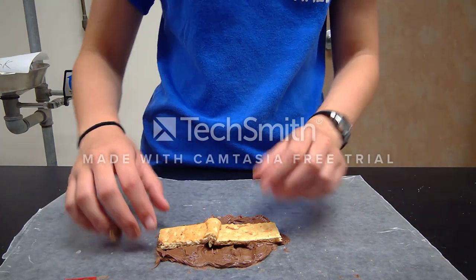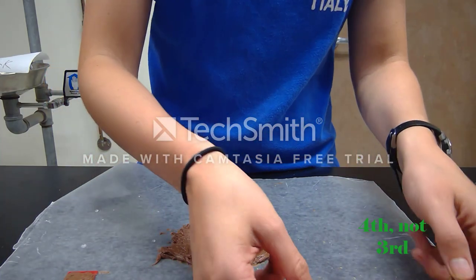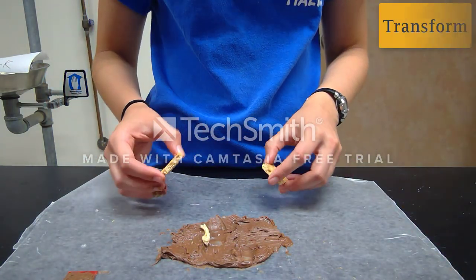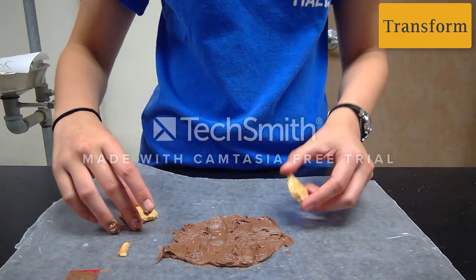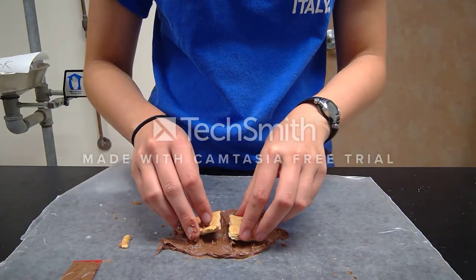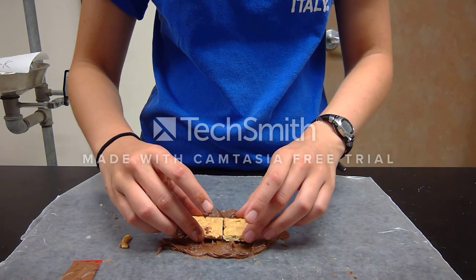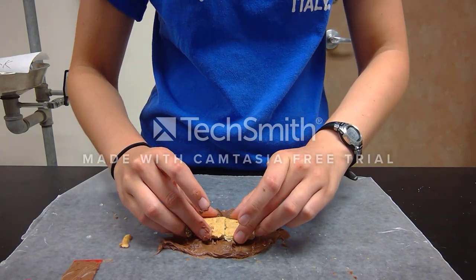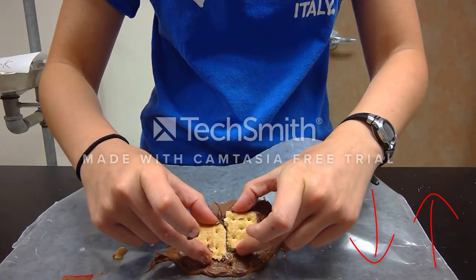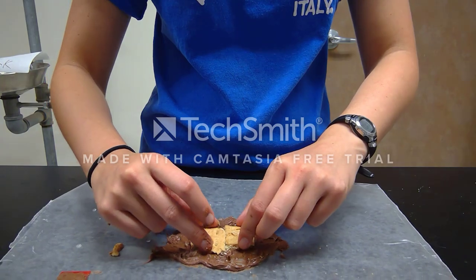Finally, the last plate boundary type is the transform boundary. Take your remaining two clean graham cracker pieces, put them edge to edge on the asthenosphere, push them together, and slide them across each other. You can see all the crumbly pieces — imagine that was buildings or cities.